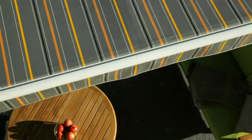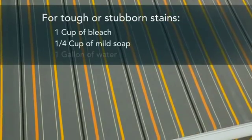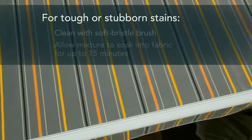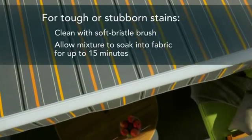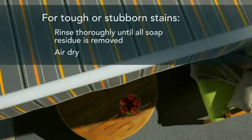Have a really tough or stubborn stain? No problem. Here's an easy way to clean it up. Simply mix together one cup of bleach, one quarter cup of mild soap or detergent, and one gallon of water. Clean your stubborn stain with a soft bristle brush while allowing the mixture to soak into the fabric for up to 15 minutes. Rinse thoroughly, air dry, and you should be all set.